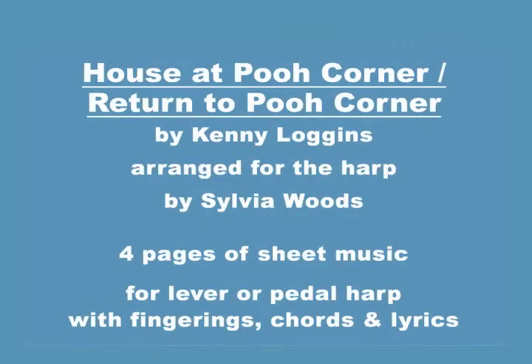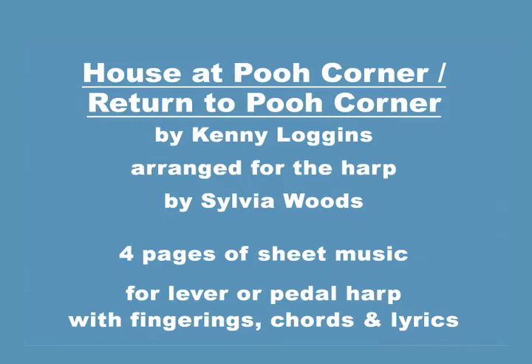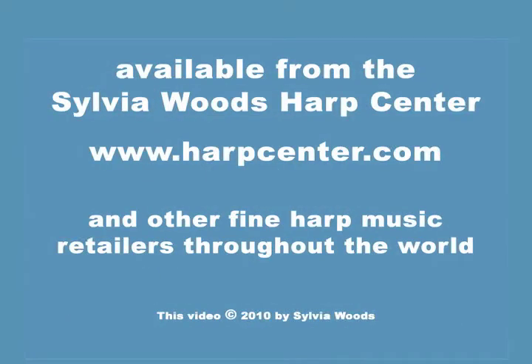Enjoy going back to the days of Christopher Robin and Pooh through this delightful music.